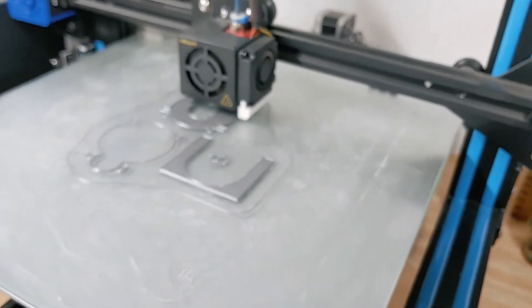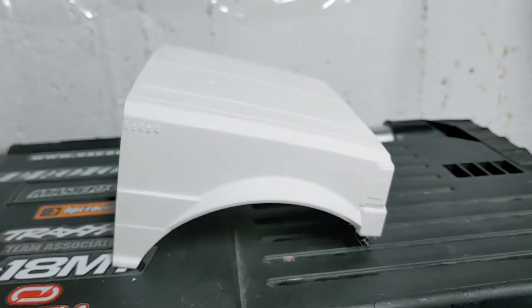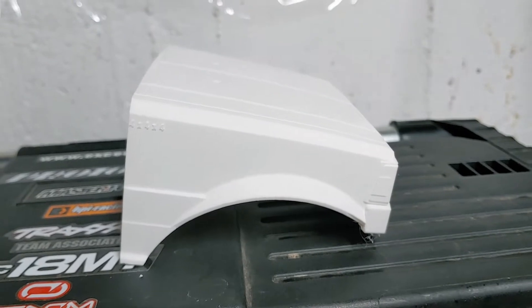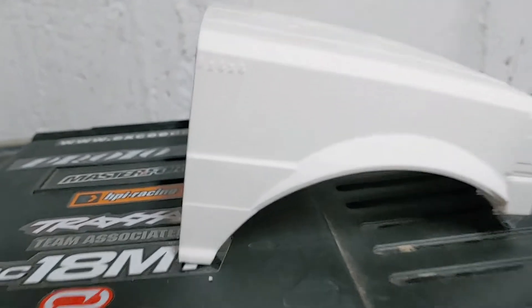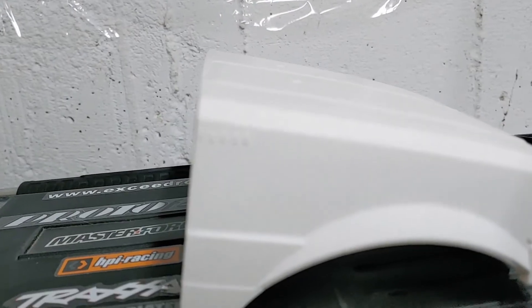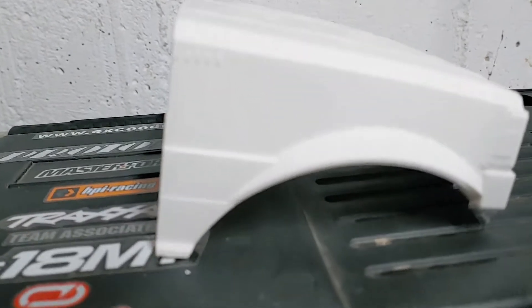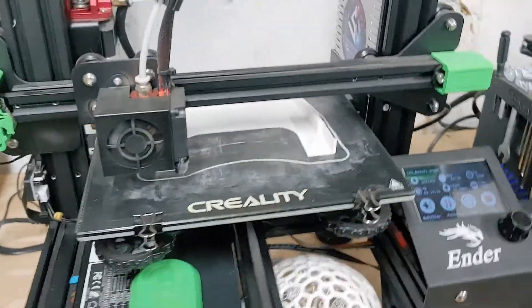Stay tuned for more. New print — very clean, very clean. I'm printing the cab currently. It's crazy how quiet this thing is.